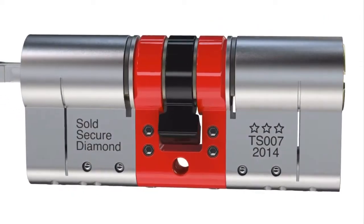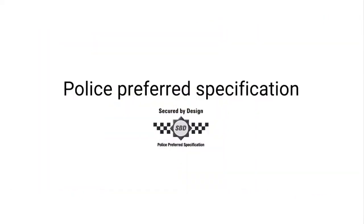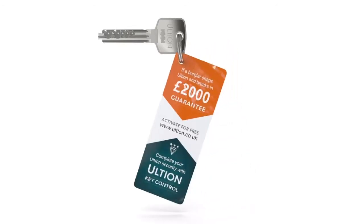Not only does everybody approve, it carries a £2000 security guarantee.